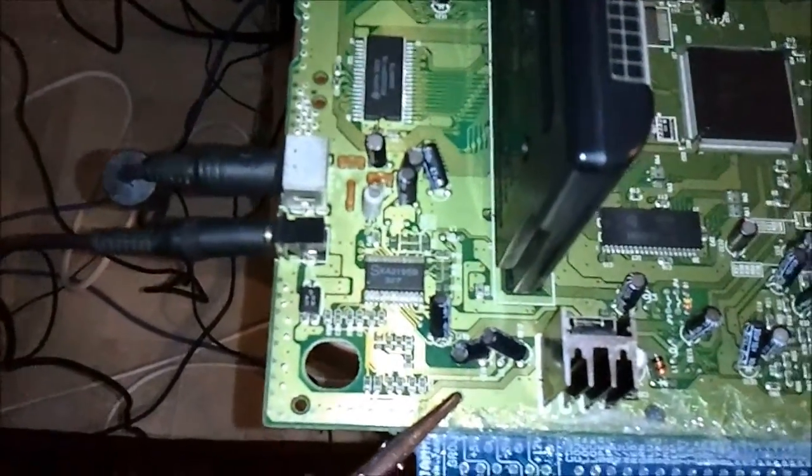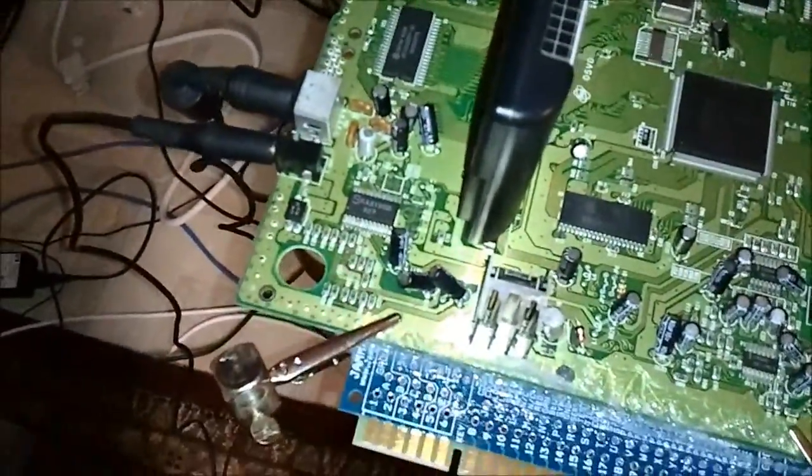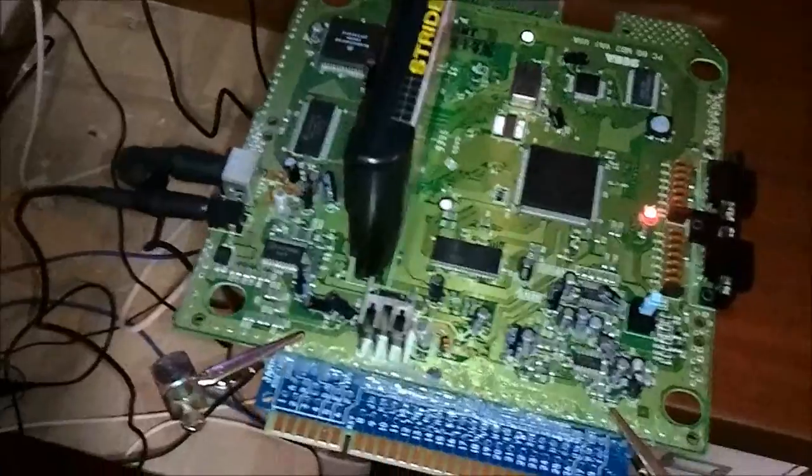I'm kind of looking forward to seeing how it looks, especially compared to my other JAMA Genesis. I'll be back in a little while and we will have the video pins connected up to the JAMA fingerboard, and hopefully we can take the next step. See you shortly.